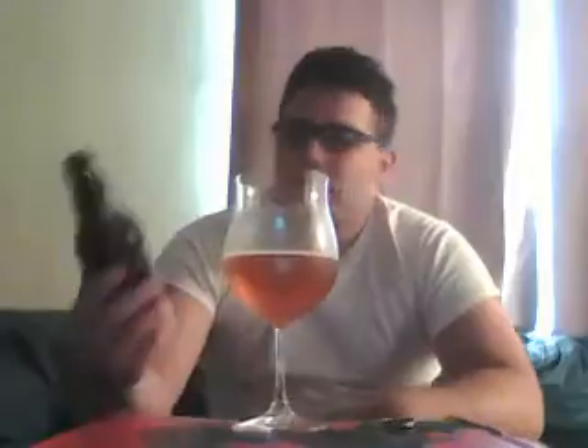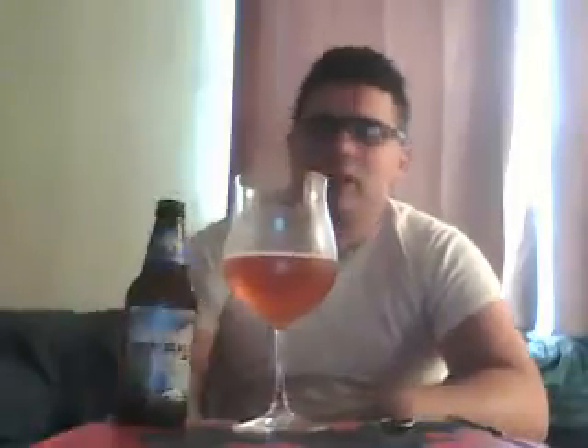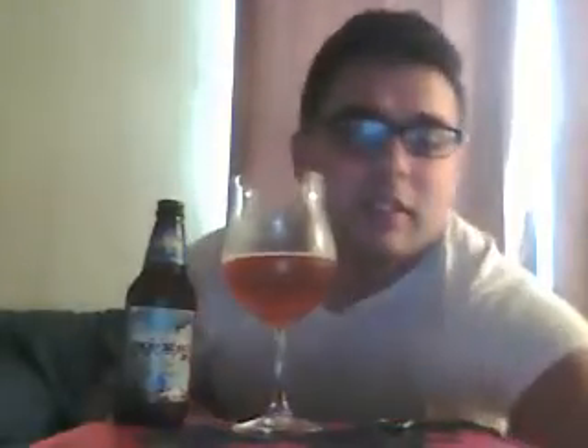Starting off with a pretty simple beer. We're gonna get into some more interesting stuff later in the series. Stay tuned for some more great beers from Sierra Nevada. Cheers.